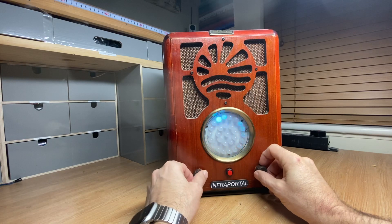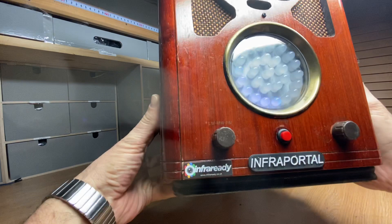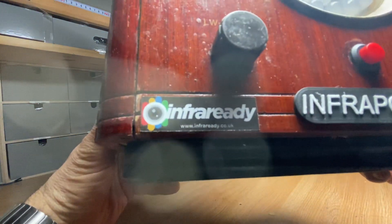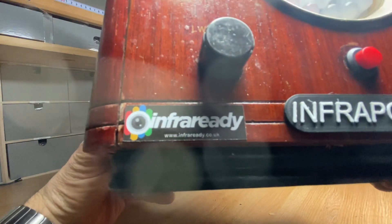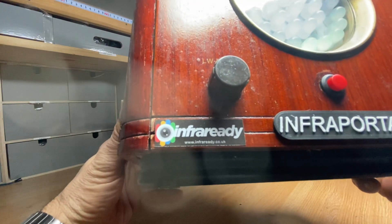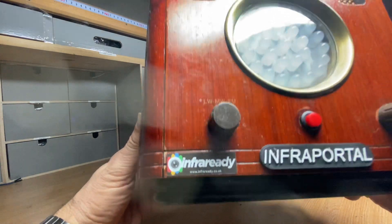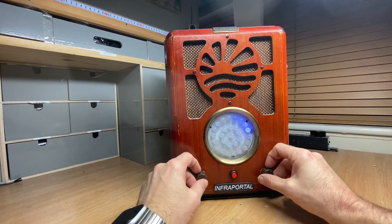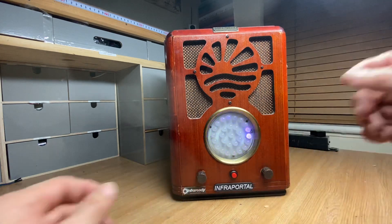Very simple to use and ready to pre-order now. Thanks for watching — please like and subscribe. The website link is infraredy.co.uk — that's I-N-F-R-A-R-E-A-D-Y dot co dot uk — an established online ghost hunting equipment specialist that's been trading since 2011.